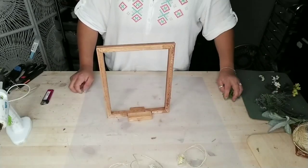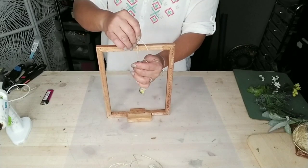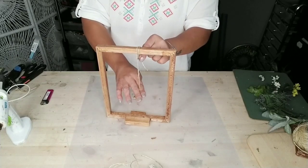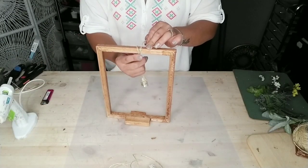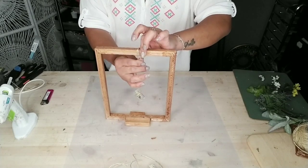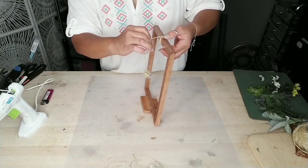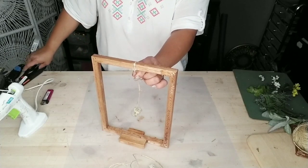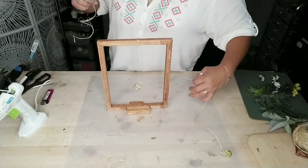Once everything was completely dry, I grabbed my little mason jars with the jute twine already on them and wrapped the twine around the top part of my frame. You can tie a knot, but I chose to wrap it around a few times and add a little hot glue to hold it in place. Once the glue dried, I cut any excess jute twine from the frame.